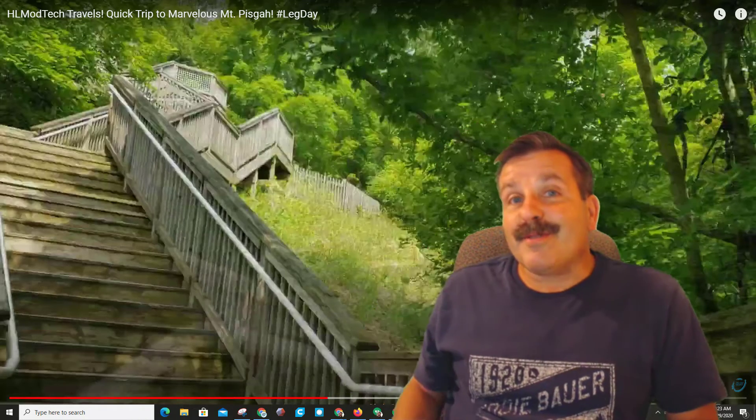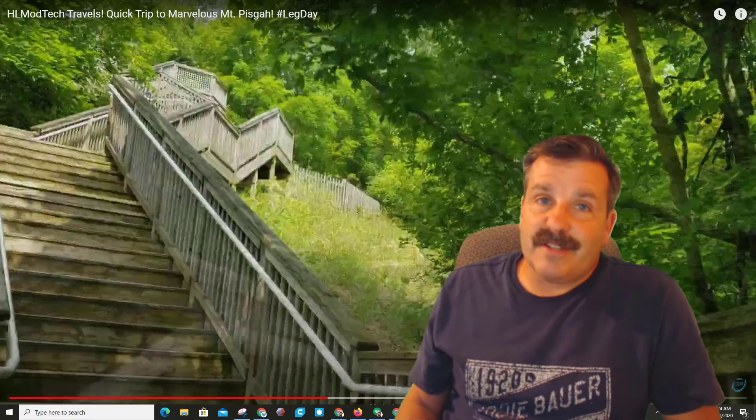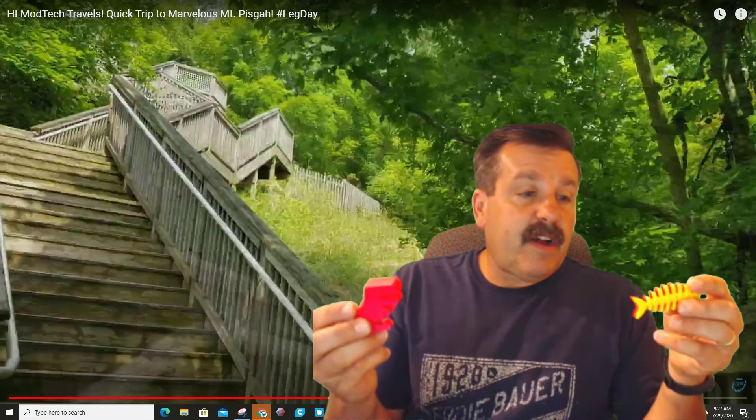Sometimes I've seen the youngsters get to the top of the stairs and be a little cranky, and sometimes finding something as cool as a simple little toy makes their day. All of these files were created by somebody else — they are on Thingiverse if you want to track them down.